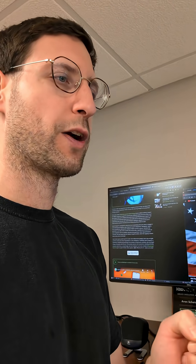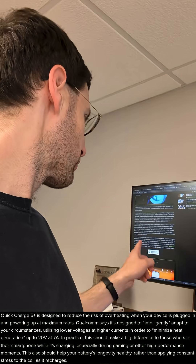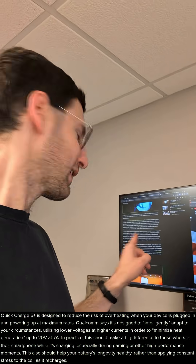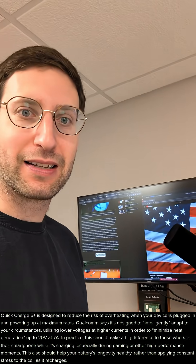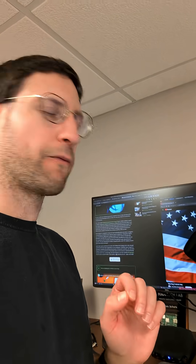I get the whole argument that we can pump so much wattage into the device and charge it really fast. I don't know if that's actually great for these devices. But this article basically says it can do 20 volts at 7 amps — that's 140 watts. That's crazy. Most laptops don't even draw that much power, and we're going to shove 140 watts into these small phone batteries? I don't know.